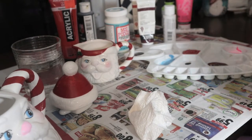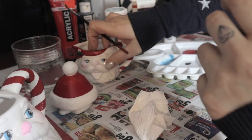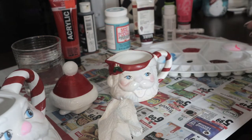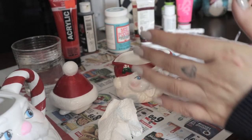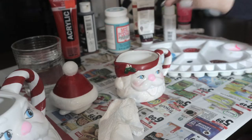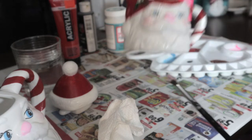All right, so I just changed my water. I'm going to go ahead and see if I can start painting this guy's nose pink. Very, very cute indeed — I love it.